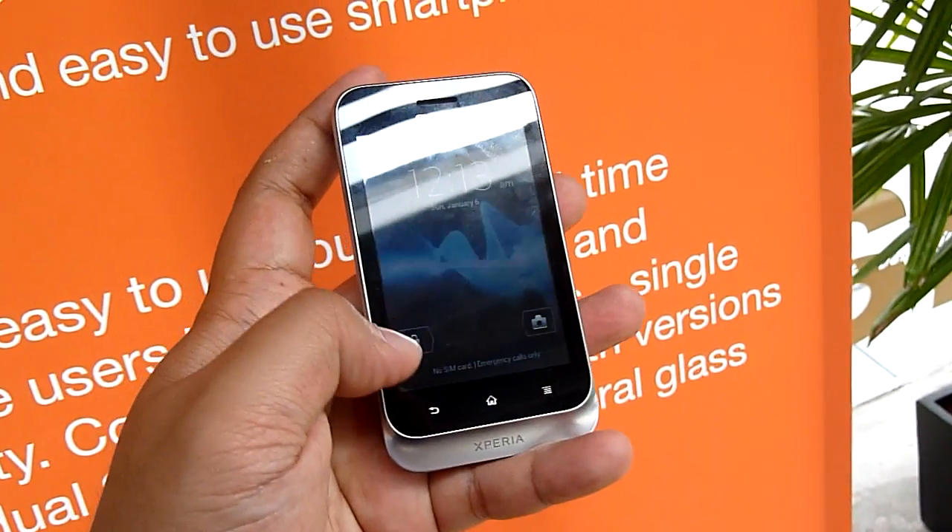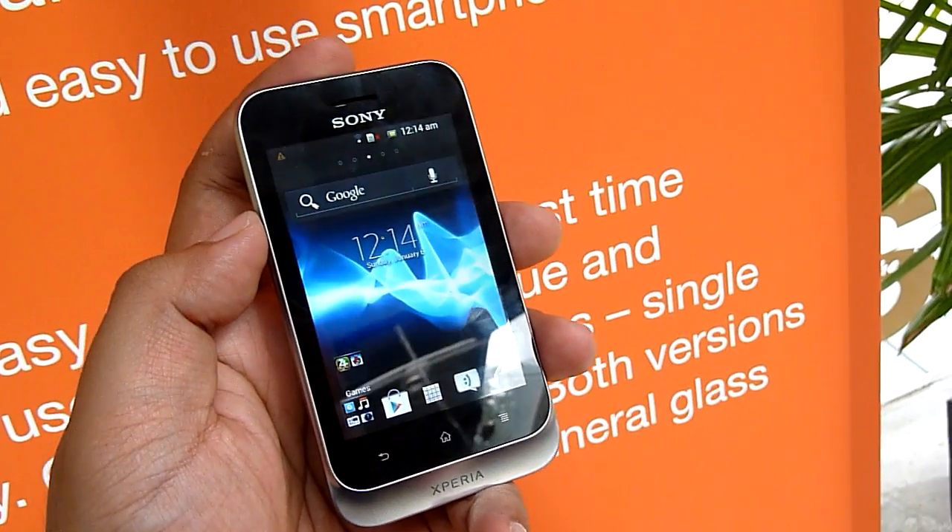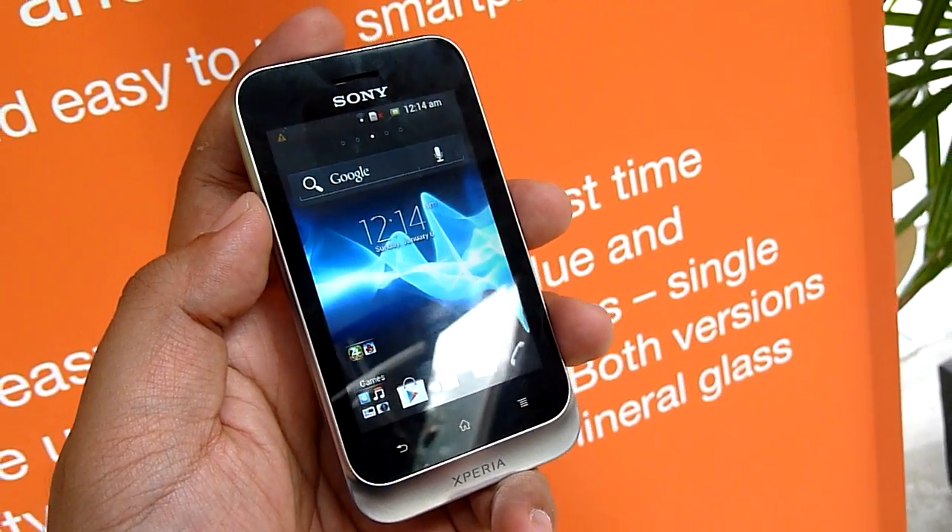There are two versions available in the market in Q3: there's the dual SIM version, which is this one, and there's the single SIM version.